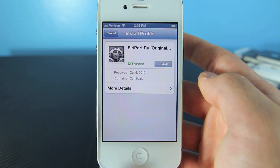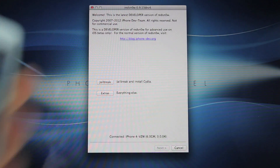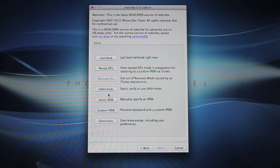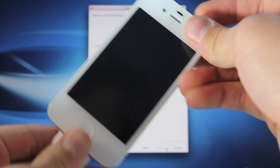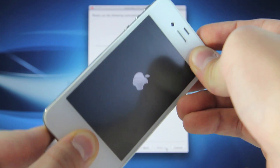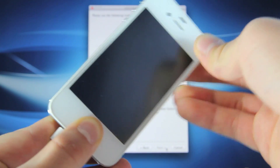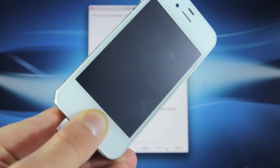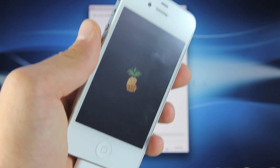However, we are running a tethered jailbreak, which means we have to head over to the computer and use RedSn0w to reboot our device. With RedSn0w open and your device plugged in, go to Extras — this is version 0.9.13 dev4, I'll include a download link below. Select Just Boot Tethered Right Now and power off your device. Hit Next, then immediately hold Power for 3-2-1, then hold both Power and Home for 10 seconds, let go of Power and keep holding Home until RedSn0w starts booting your device. You'll see a little pineapple — that's the tethered boot screen.